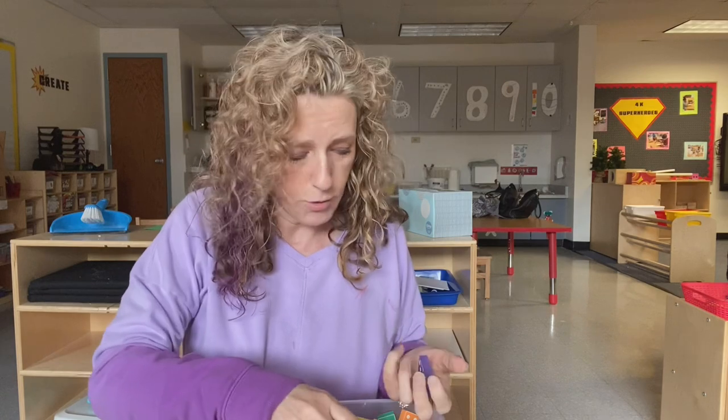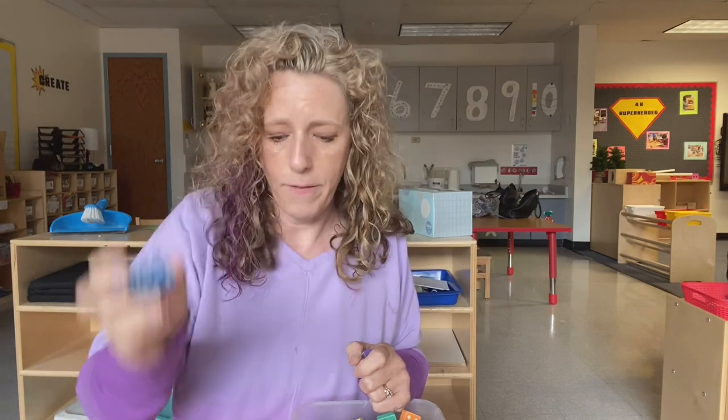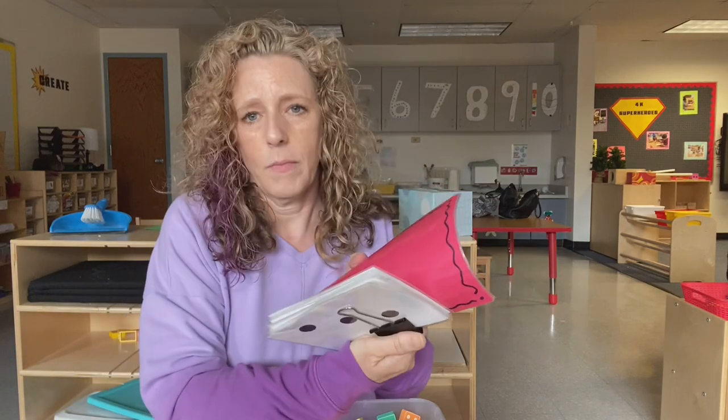I like to sit with the kids when they're playing these games. I'll have a clipboard beside me and make notes — who can count dots one-to-one, who can identify the numbers. I like to just sit there with my clipboard and jot down notes so I have that documentation and know what the kids know and what they don't know.